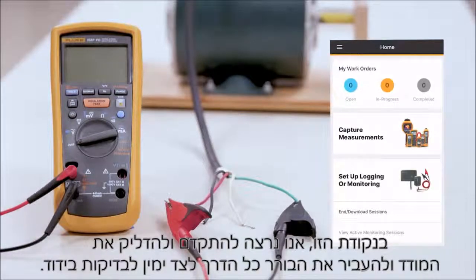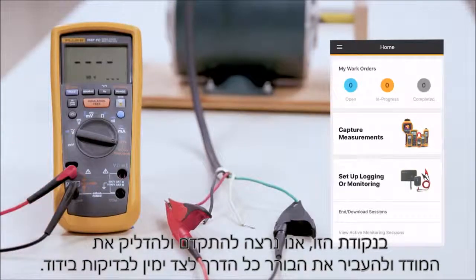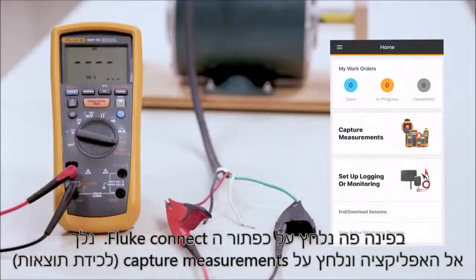At this point, we want to go ahead and turn the meter on all the way over to the far right in the orange for our insulation test. In the corner here, we'll hit the Fluke Connect button.